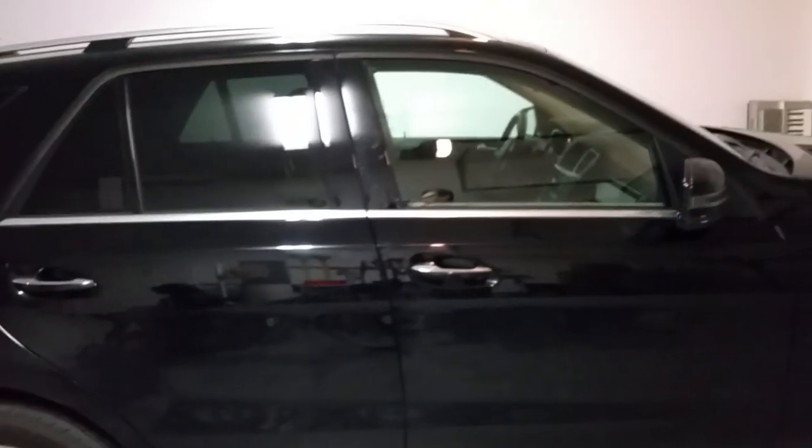Hello everybody, today I'm going to show you how to replace rear brakes and rotors on a 2012 Mercedes ML 350.